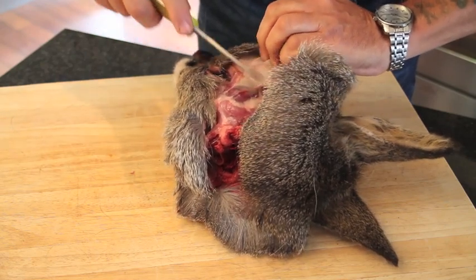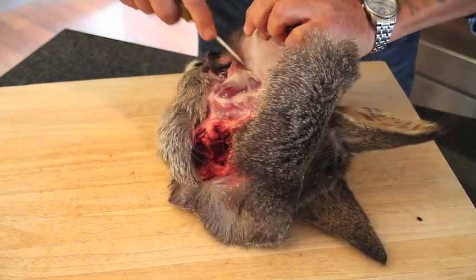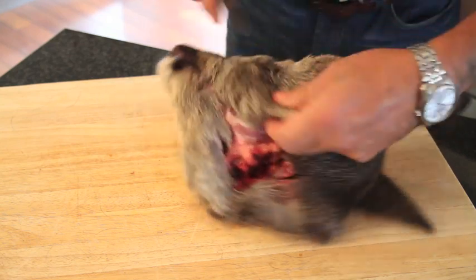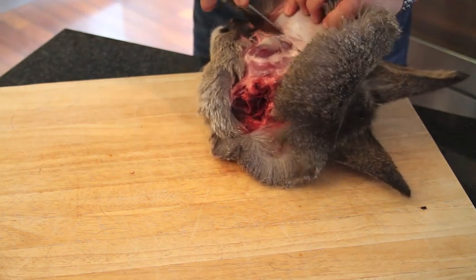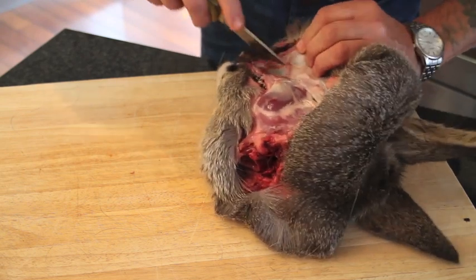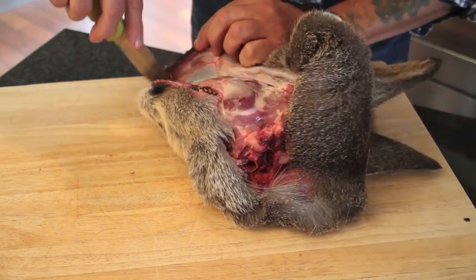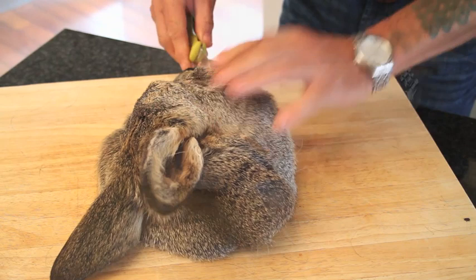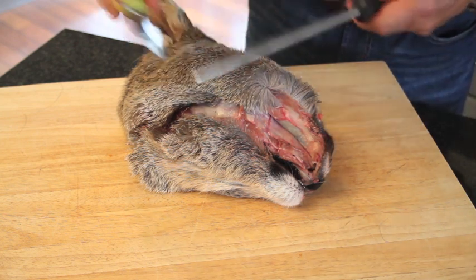Then we can carry on using the knife to free up the skin. You must be careful when you come to the eye sockets, so just keep going with everything until you come to the ears and the eye sockets. We'll turn it around and do the other side, just carrying on carefully — it's really important that you keep your knife sharp.